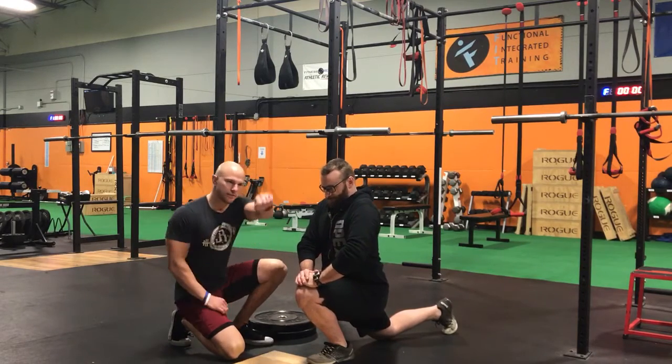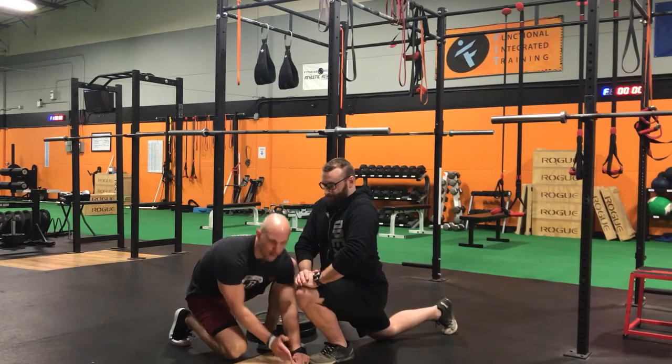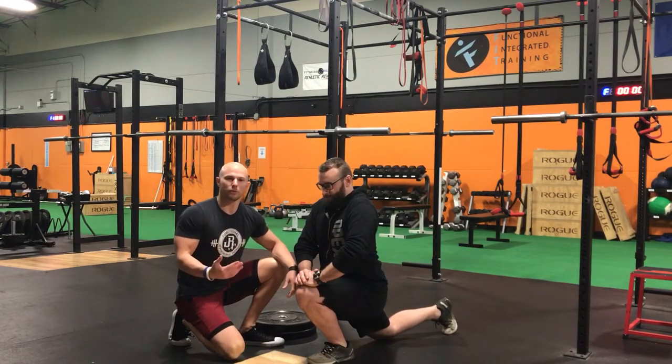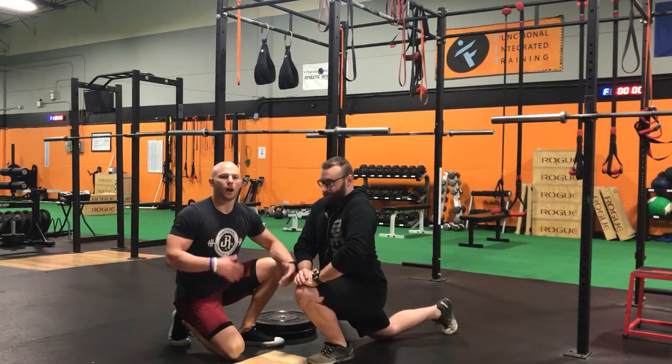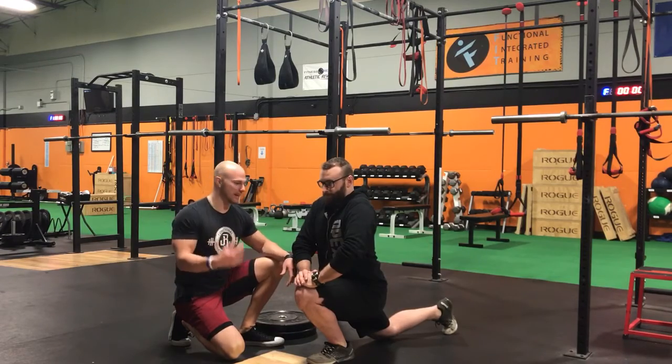A good rule of reference is if you can have your fist in front of your toes and the knee goes beyond that fist, that's decent dorsiflexion range of motion and you'll be able to have a good-looking squat. But if you're not quite to that level, we're going to be using an agonist-antagonist superset to start off your lower body days.